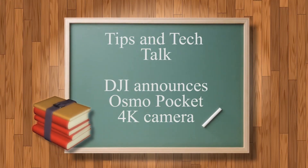Hey there, welcome to another episode of Tips and Tech Talk. I am your host Ron, and today we're talking about a brand new product.